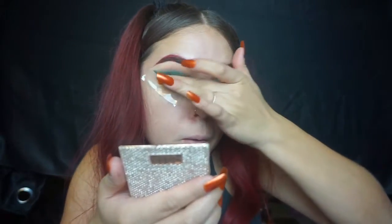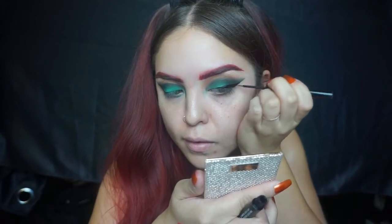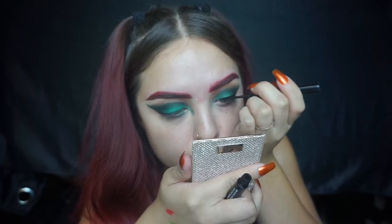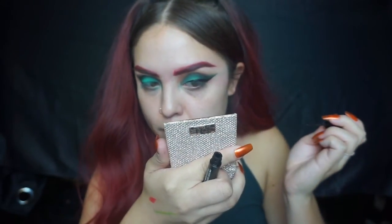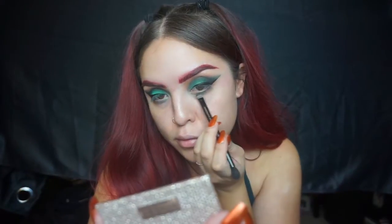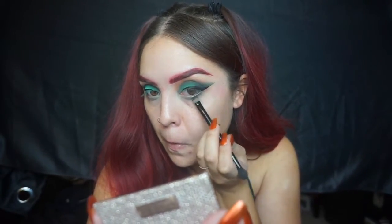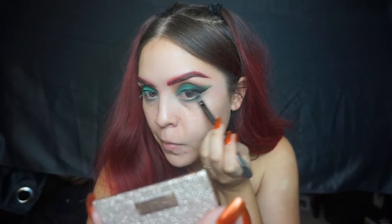Moving on to my eyeliner — I'm using NYX Cosmetics black liquid liner. I took the tape off already, but it was actually the perfect guide for my eyeliner so my eyeliner came out very sharp. For the lower lash line I'm using a smaller brush and applying that teal color first.